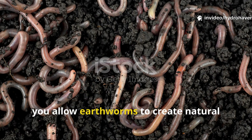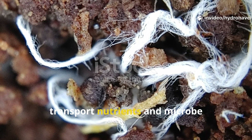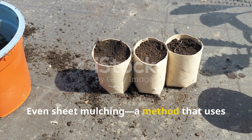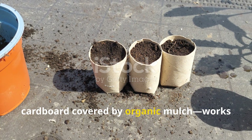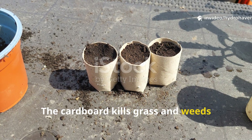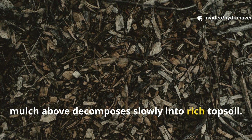By not tilling, you allow earthworms to create natural channels, fungi to form networks that transport nutrients, and microbe populations to stabilize. Even sheet mulching — a method that uses cardboard covered by organic mulch — works better than tilling. The cardboard kills grass and weeds underneath while feeding fungi, and the mulch above decomposes slowly into rich topsoil.